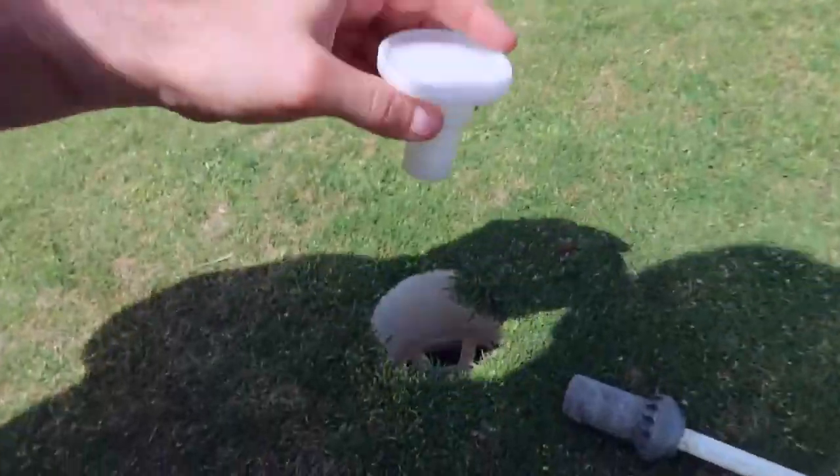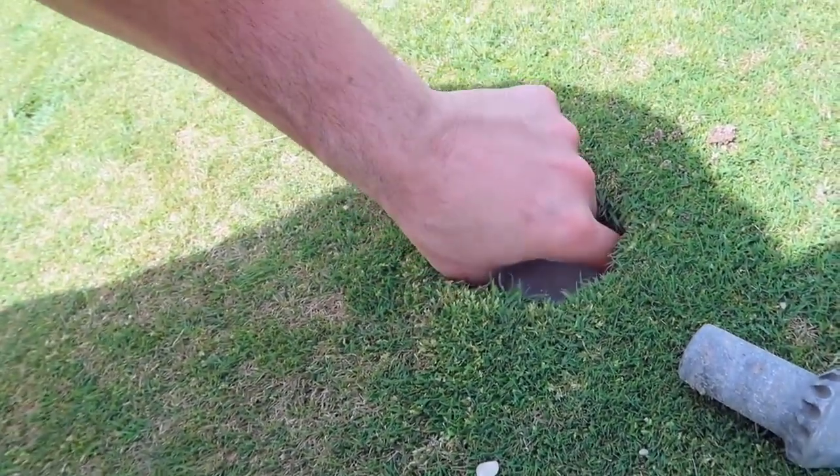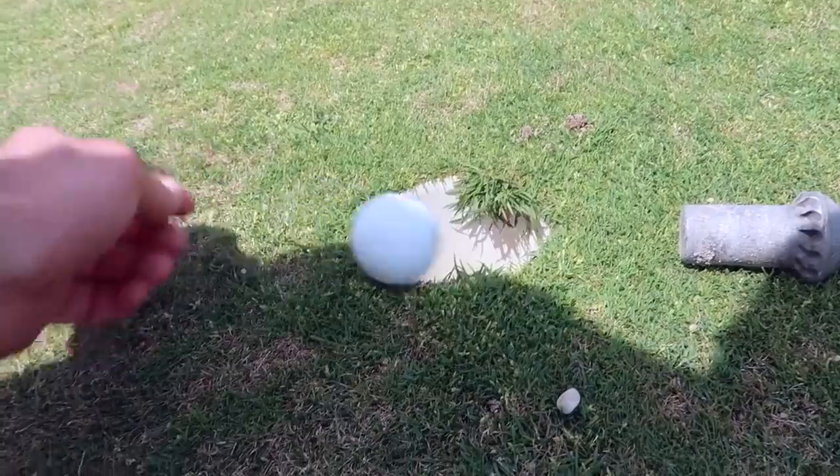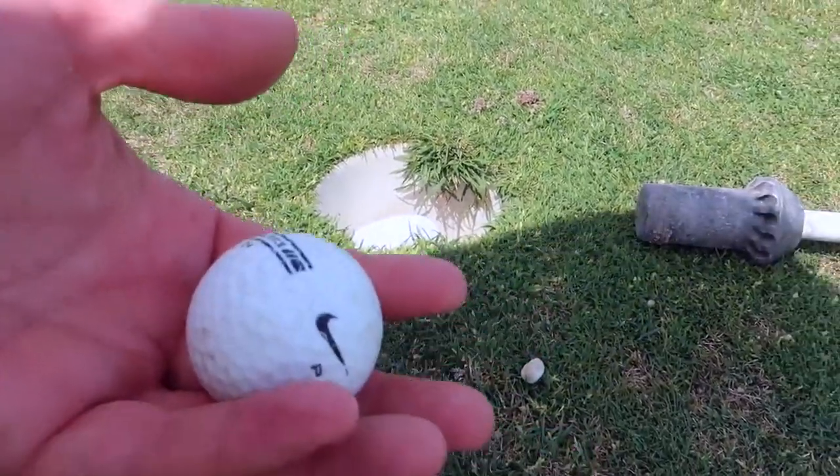You take this and you put it inside of a golf ball hole. You have this large plate down there at the bottom, and when the golf ball comes and goes on the plate — bam — it shoots it right back out.